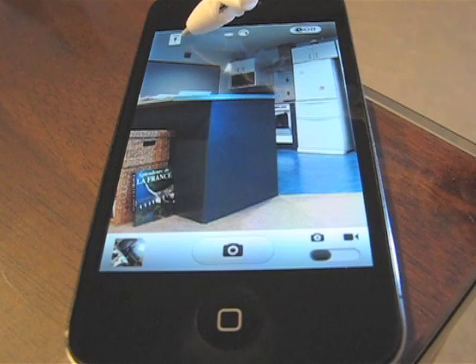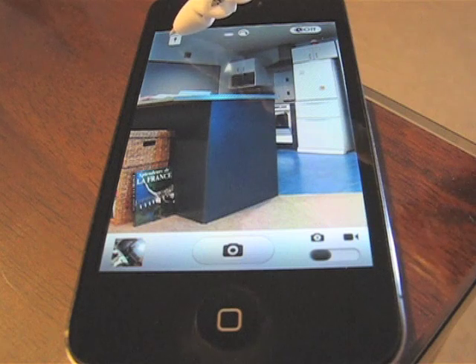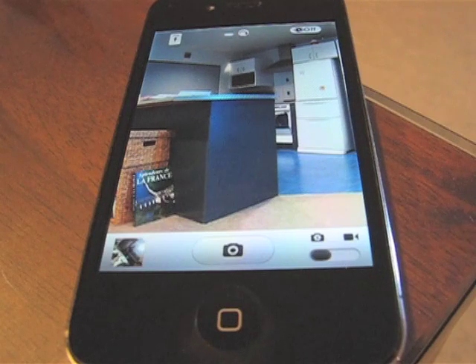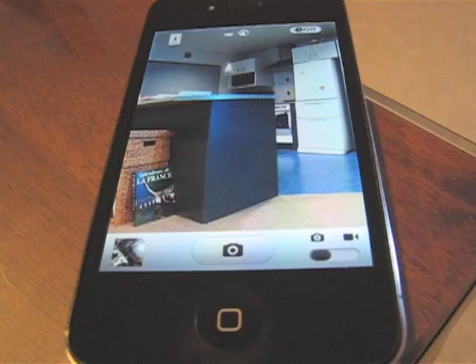Up here we have an orientation switch. This is to tell Hi-Lo Lens what orientation we want the images saved to the camera roll in. At the moment it's in portrait with the top being at the top of the screen. If we press that button, it changes to landscape to the right. Here we've got portrait to the bottom, landscape to the left, and portrait to the top.